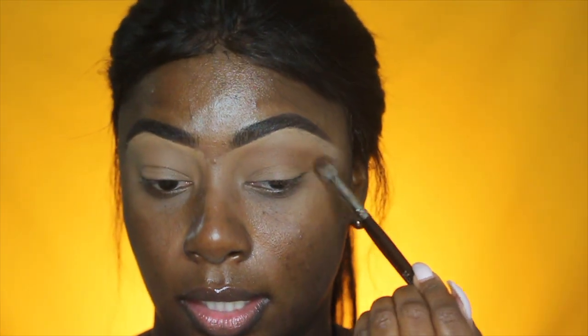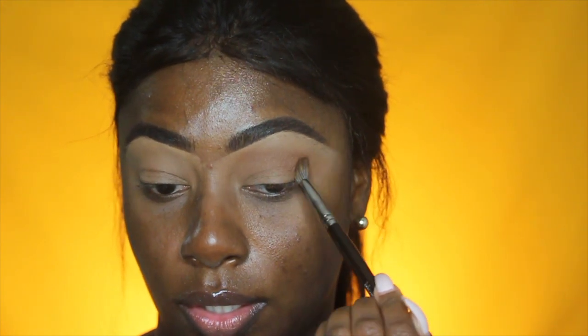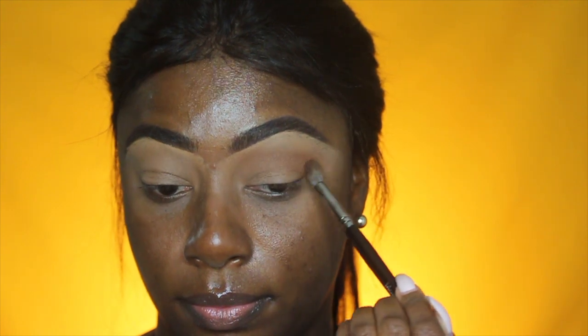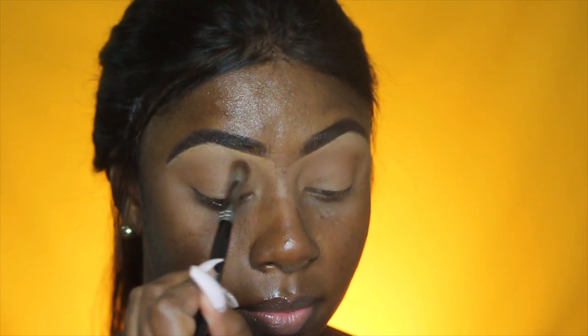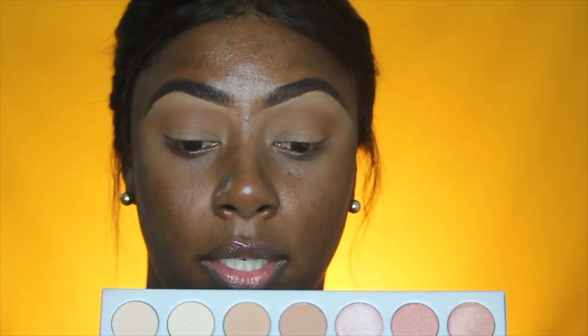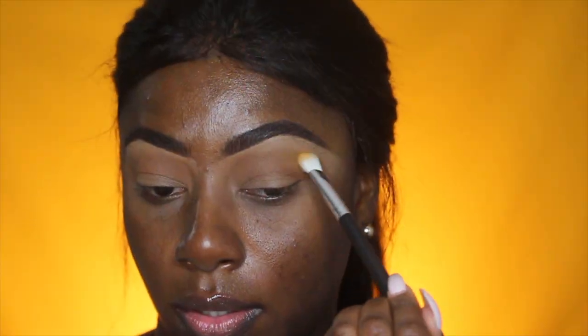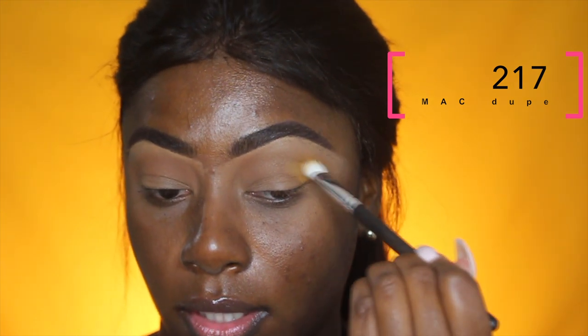I plan on making a nice wing, so I'm going to drag out the eyeshadow to the edge so it follows that shape. Then I'm going to go in and use this shade — it looks like a mustard color. I'm going to try to apply it outside of the transition, but it's not picking up, so I'll try to apply it on top.